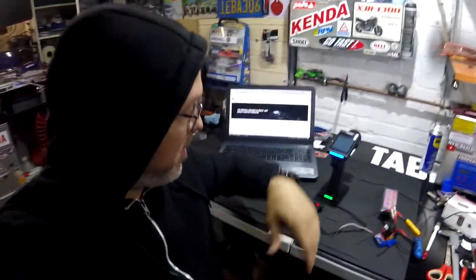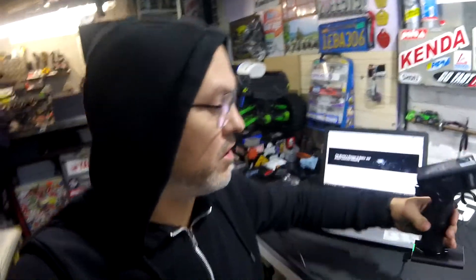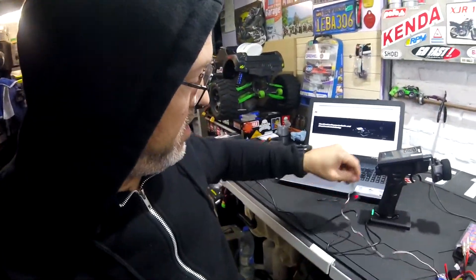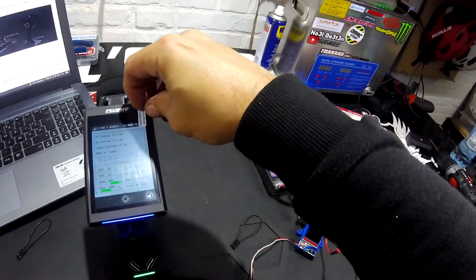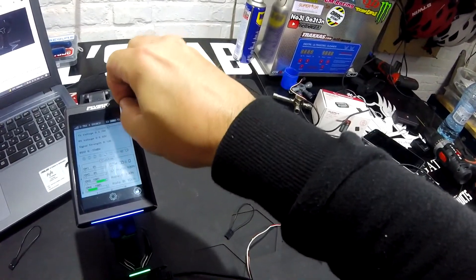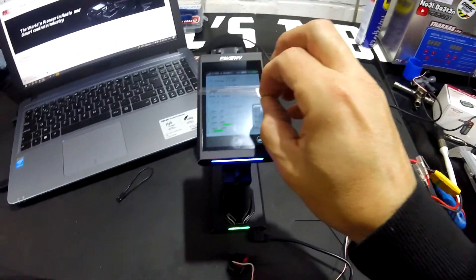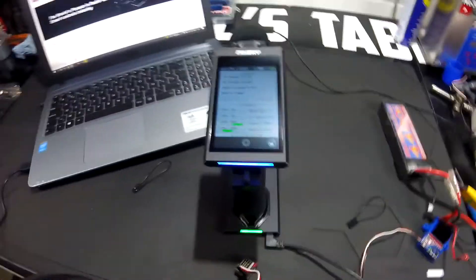If there are any questions leave a comment down below, and I hope you enjoy the FlySky. If you want to buy one I know I will — there are still lots of things to learn about this thing. Thanks for watching, see you later! Oh look at this — I hope it won't scratch it or anything.